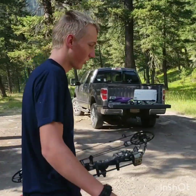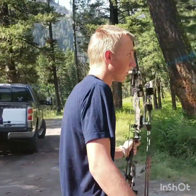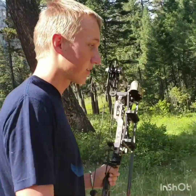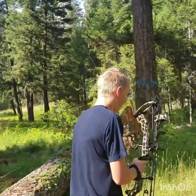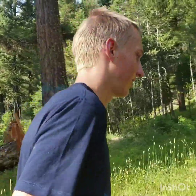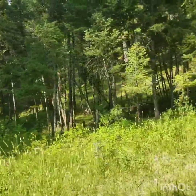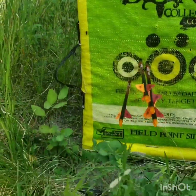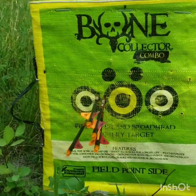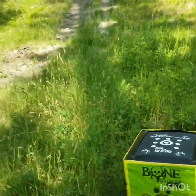I've shot about 100 to 150 to 200 shots with this bow and the grouping on it is just freaking awesome. I haven't had a better grouping with any other bow — this changed it. And this is my grouping: four arrows at 40 yards. Not too bad. So we'll see if we can do better.